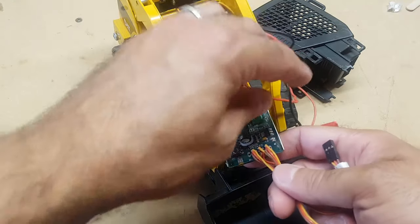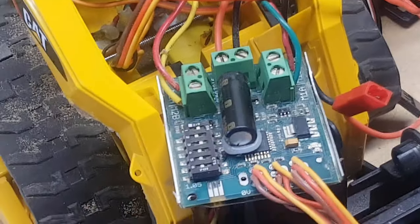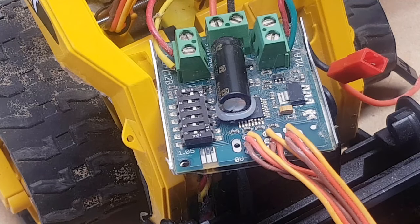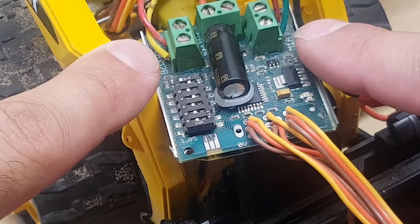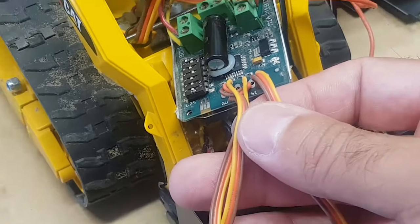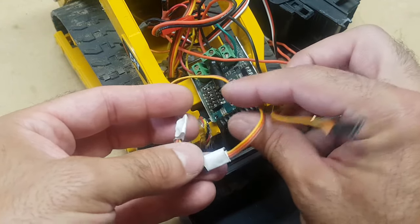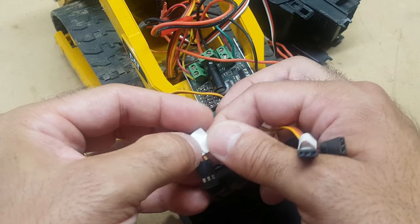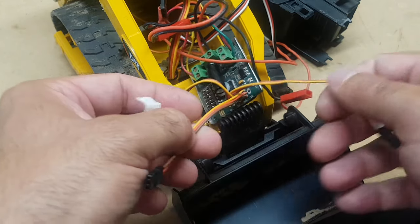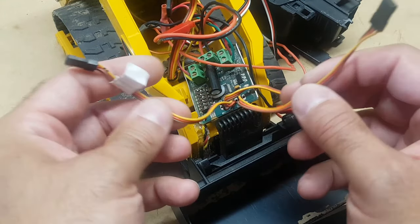What we have here is a control board — this is a Sabertooth 2x5. What it does is it takes the positive and negative wires from the motors and we connect them on each side. Then we have these three servo wires, and of the three servo wires we're only going to use two: this forward one and this turn one. The third is not required for what we're doing. These two will connect to our receiver.